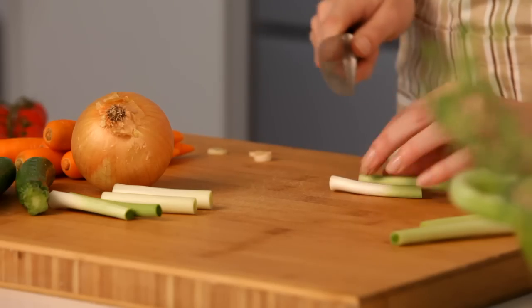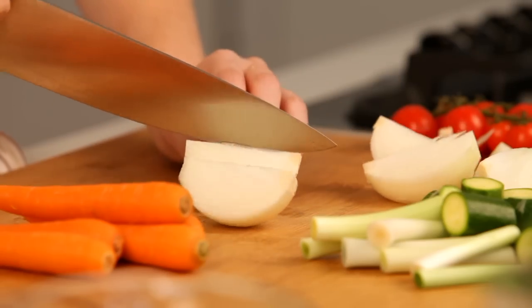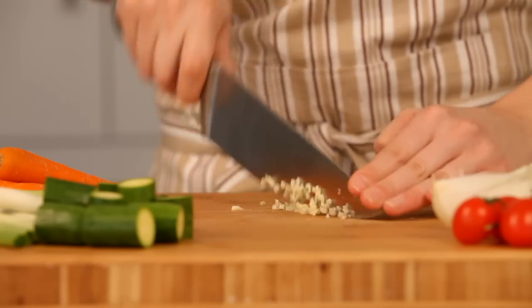With so many fresh ingredients in this dish, we'll start by prepping those before we start cooking. Chop your onions, chop the garlic and measure out all the other ingredients.